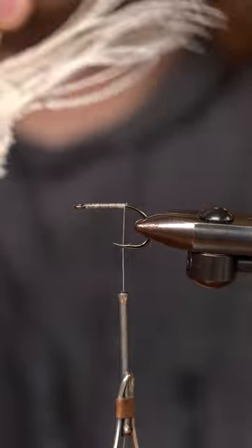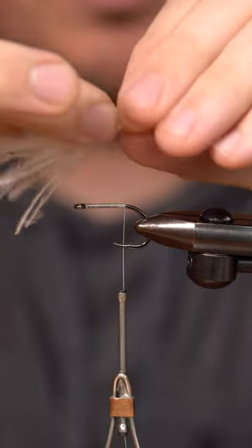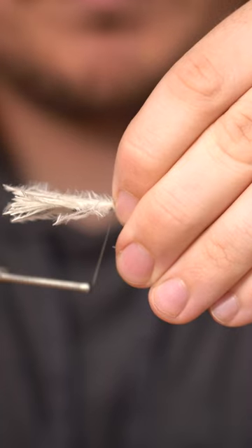Ostrich roll baby. It's one, two, and about two and a half. Tie this in. Cut.